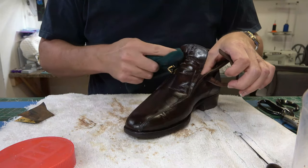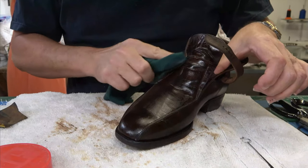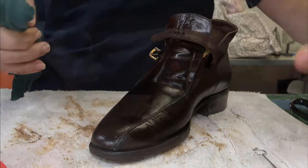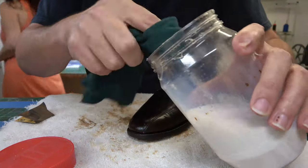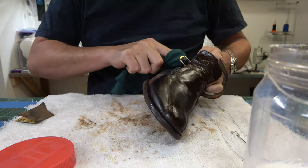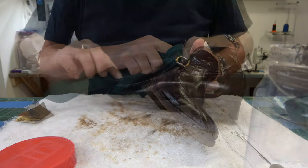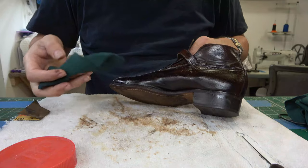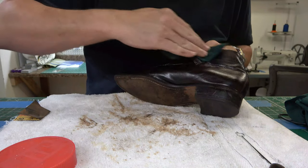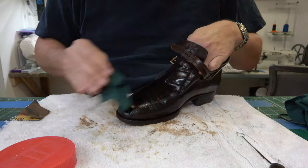Again, I use these t-shirt rags because they leave a decent finish. These little bitty bubbles from the Resolene on the rag, they pop very easily — they don't tend to stay on the surface and dry as a bubble and leave a round spot. We're going to go over this probably two, maybe three times. Work it right up alongside that groove, and then come back with our dry portion of the rag and just wipe off the excess. If you're using a t-shirt rag like this, you shouldn't really have too much lint or anything like that that wants to stick.